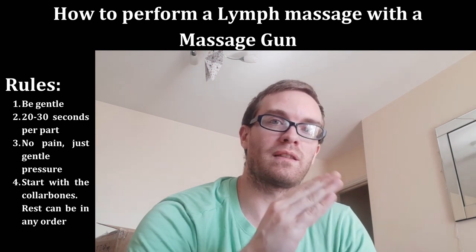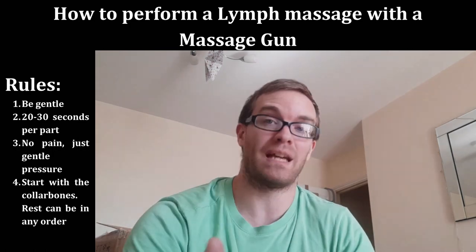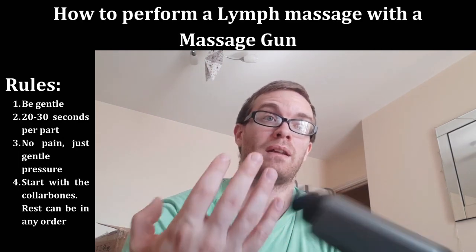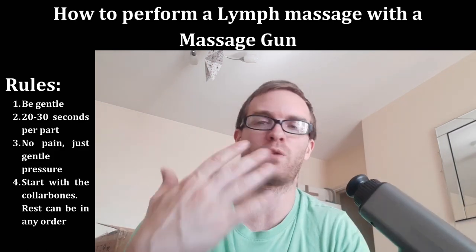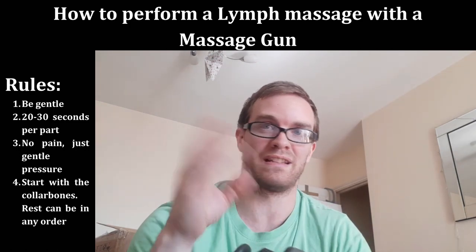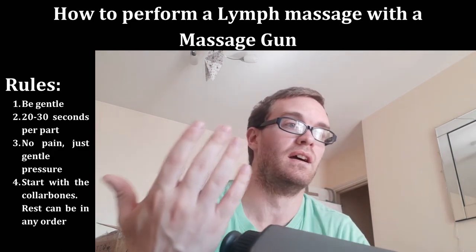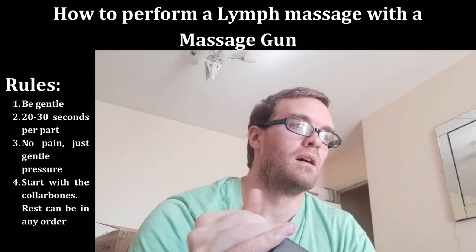If you go into one or two minutes on a local area you're getting distracted. You can damage the lymph nodes — these are very superficial — and if you're distracted you might start going in too deep without noticing. Put your phone down when doing this and focus on the moment. Just 20 to 30 seconds — you're trying to increase circulation, not damage anything or stress it out, which would decrease circulation.